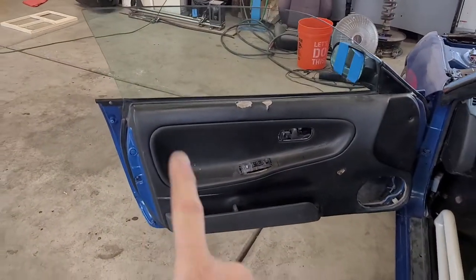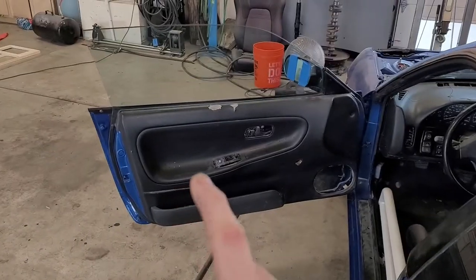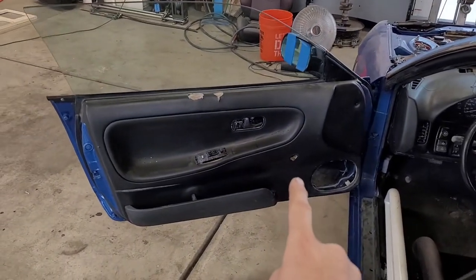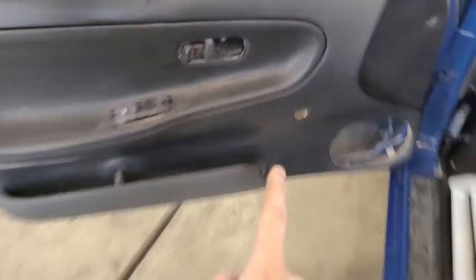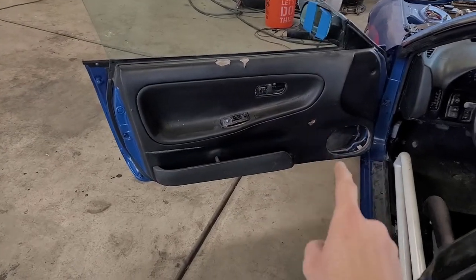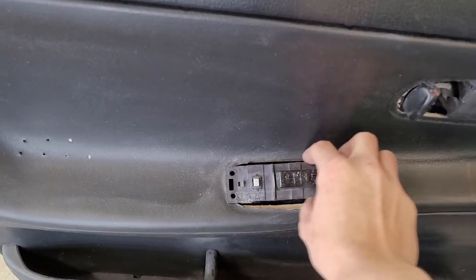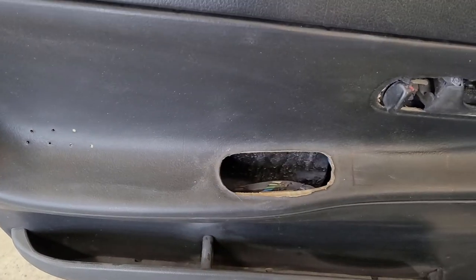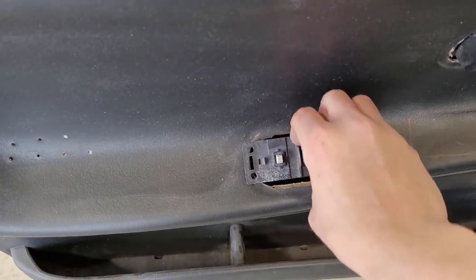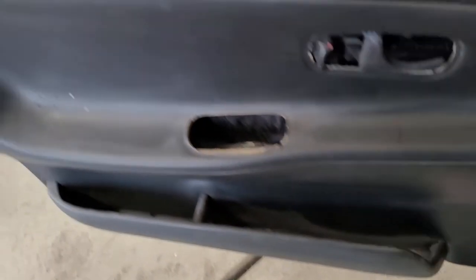I didn't have a door panel for this door. This door was replaced on the car. This is a full power car — power mirrors, power windows, power locks — but this door panel is a manual window door panel. So what I've done is just had my door window switches sitting right here inside this original door pull, and then I can't use my door pull. There's nothing to grab onto to close the door. So it's been bugging me.